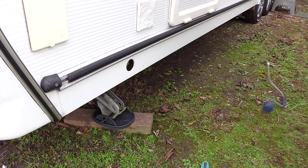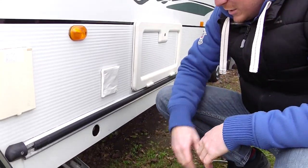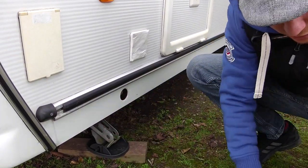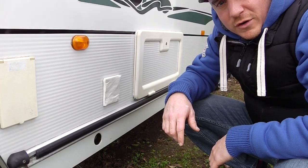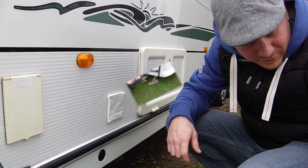Look at that — nice new pad. I just need to clean these up now to make that look a bit better. Another two-minute job, a couple of quid, and it's surprising how much difference it makes. So we'll shoot round, do all four of these, and have a look at what it looks like once we're done. Let's crack on.